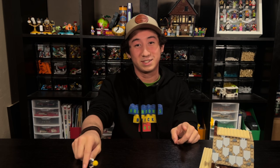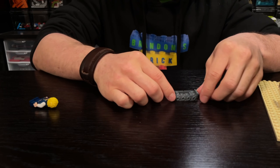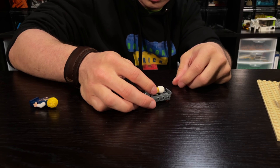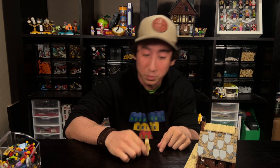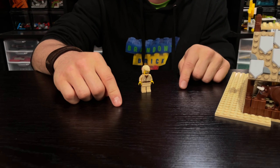Next, we've got to build a manger for baby Jesus to lay in. I'm just going to take six of these and make something like that — look at that! This is from when we made the Jesus Walk on Water build. If you want to go check that video out, it's up here somewhere.